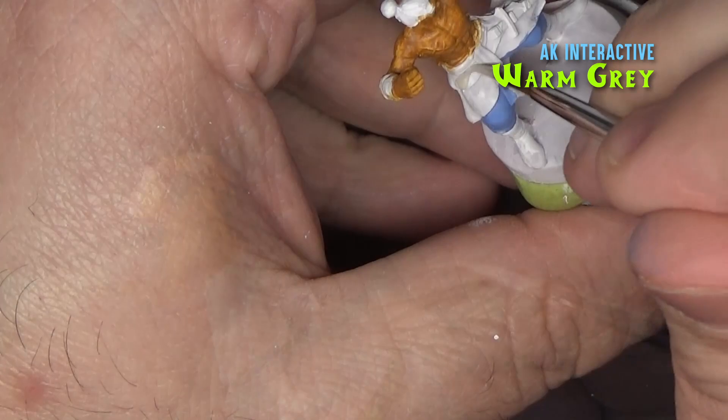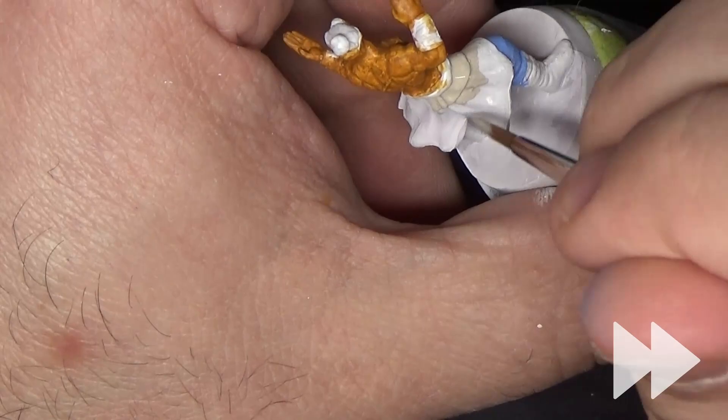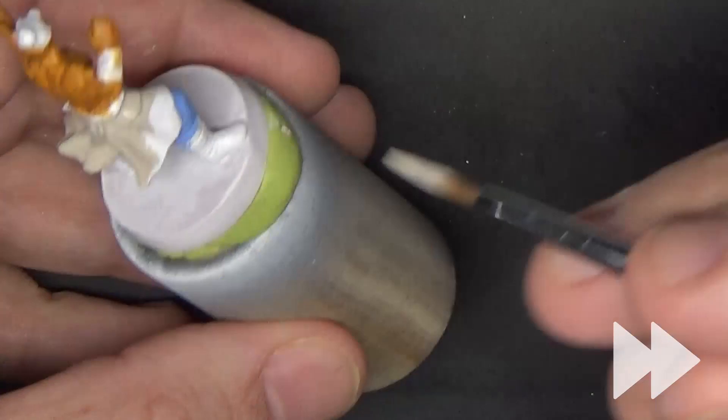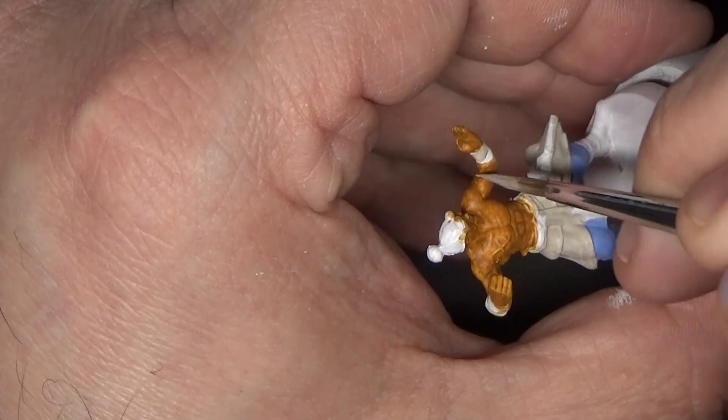Next I'll be using AK Interactive's Warm Gray to paint what I'm going to refer to as the skirt. I know this thing probably has a real name but I don't know what it's called — if you know, please leave me a note in the comments. I only recently picked up some of the AK Interactive paints and I've really enjoyed them so far, especially these lighter white-range colors. We'll also want to use this to hit the arm wraps.